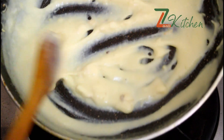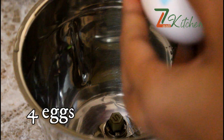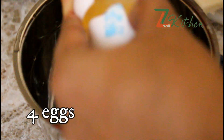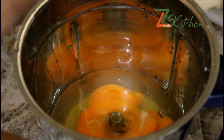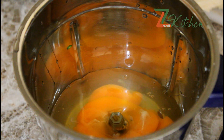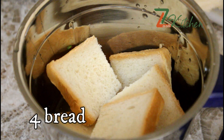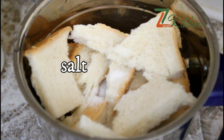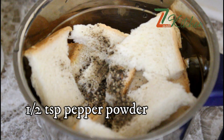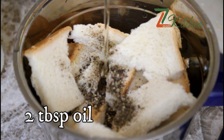We have to mix 4 slices of white bread. We don't need to mix it with pizza. We add 2 tablespoons of vegetable oil.